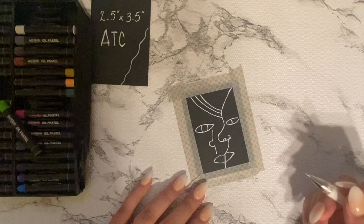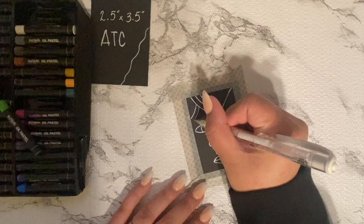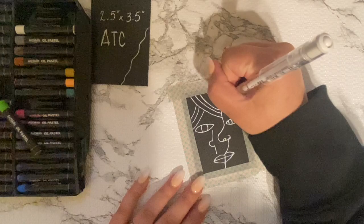You essentially want the artist cards to be kind of flat — you don't want them to be really bulky because they're going to go in those basketball card sleeves. That's how people normally store them. So I was just doing different kinds of shapes and geometrical shapes here.